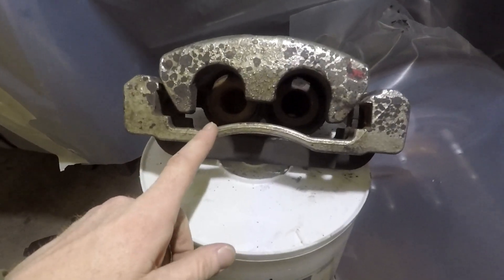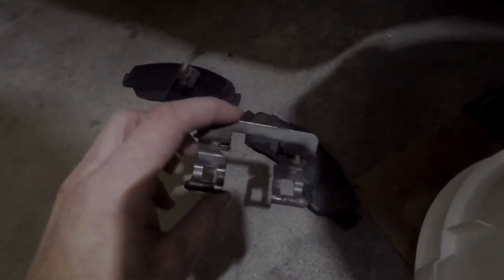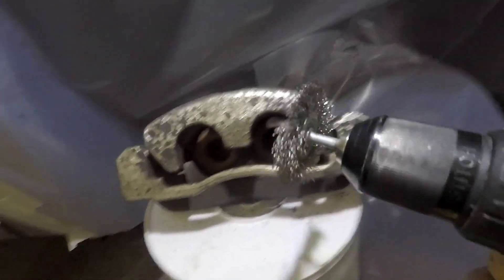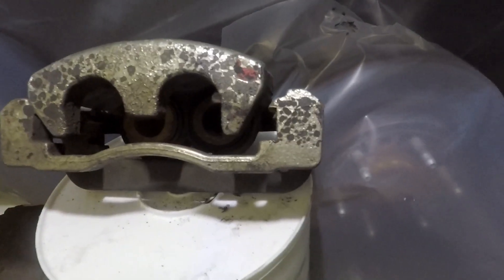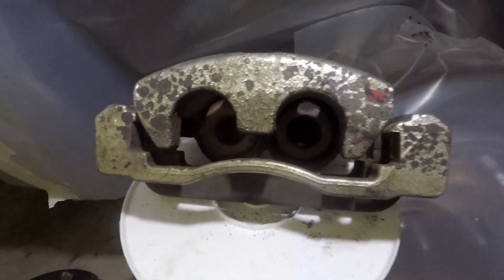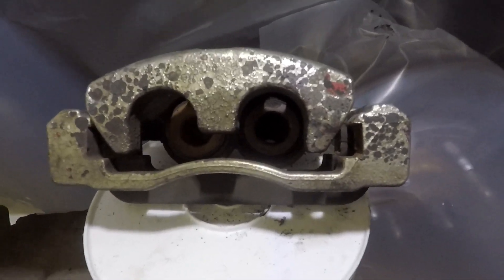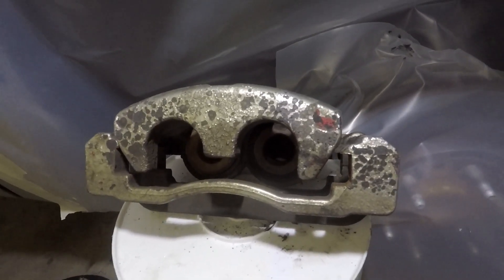I went ahead and took the brake pads out and also took the little metal clips out. They're kind of a pain to get out without bending, but if you take your time and have some patience you can get them out without messing them up. Now I'm going to hit the brake calipers with the wire brush on my drill and see if we can get most of that old paint off - we really need to get all of it off if we can. Then we'll clean it up with some brake cleaner or degreaser - a degreaser is better but brake cleaner works really well also.